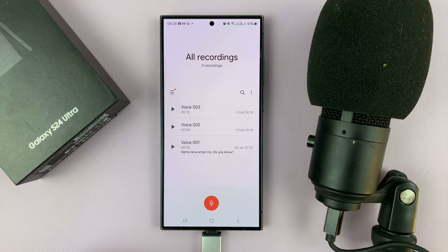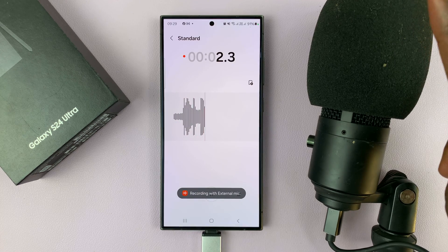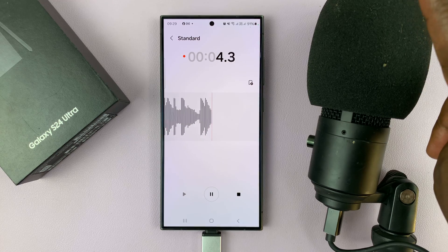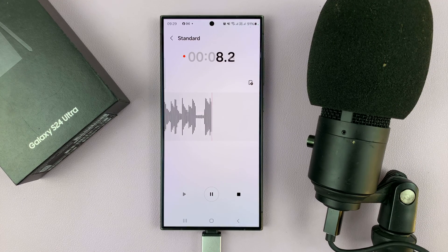It says 'external microphone will be used to record audio.' And there you go — we now have this microphone connected, and it's really as simple as that.